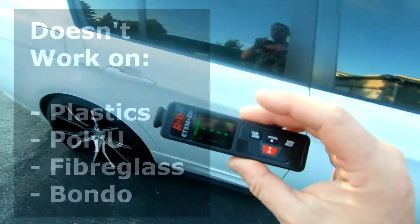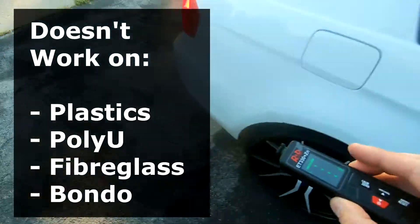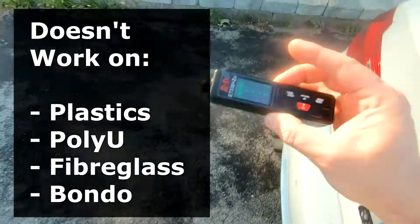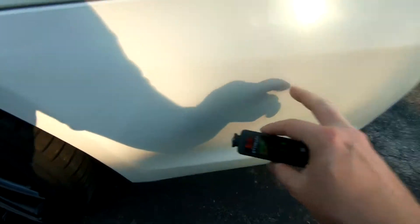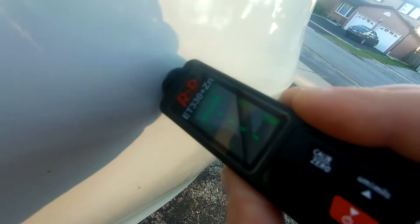Also, if there's any fiberglass or bondo or anything like that, you're going to notice because it's not going to register on the meter. For example, this is polyurethane — nothing registers.